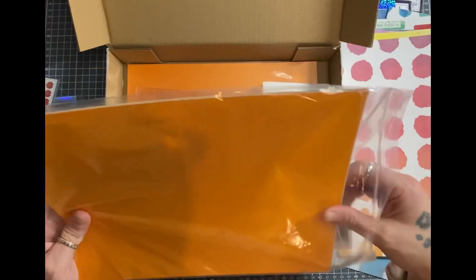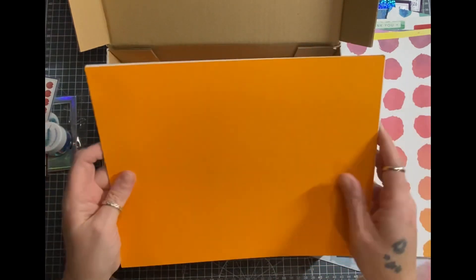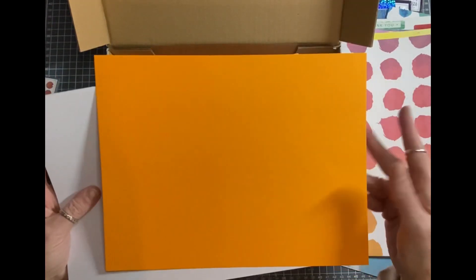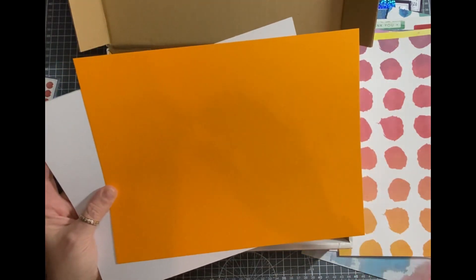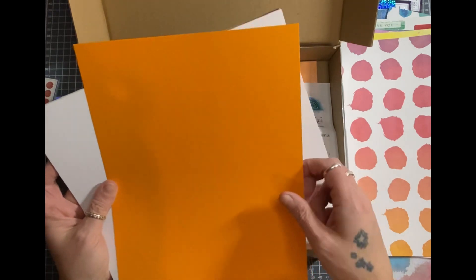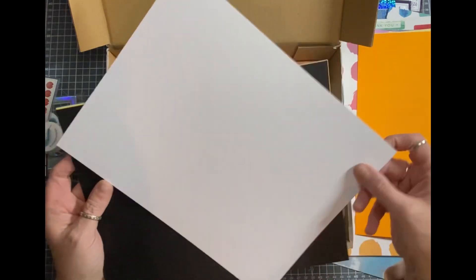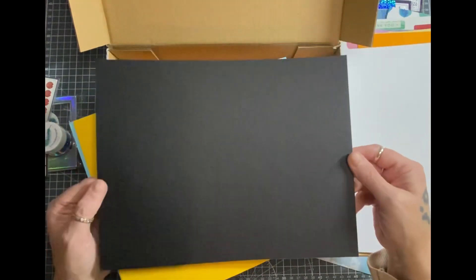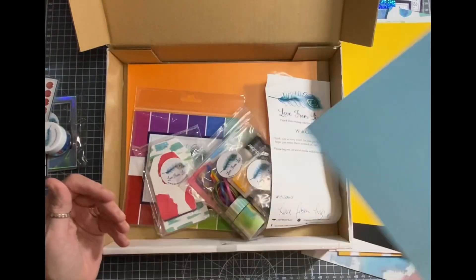And then the solid-coloured cardstock - like I said, it is US letter size. If A2 cards are your jam, you'll get four panels. It's thick enough to make card bases. So you can get two A2 card blanks or four A2 card panels. The white is standard for Lizzie - she always sends a white and it is alcohol-friendly. Black, and that looks like a solid core as well. So yellow and blue - beautiful.